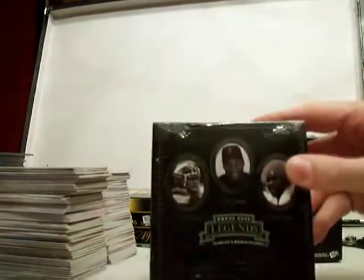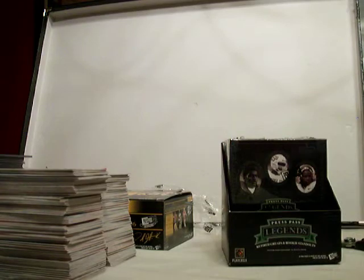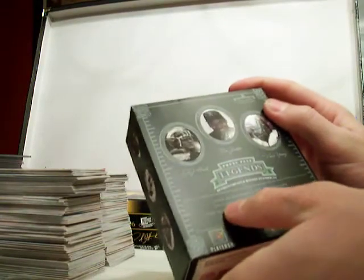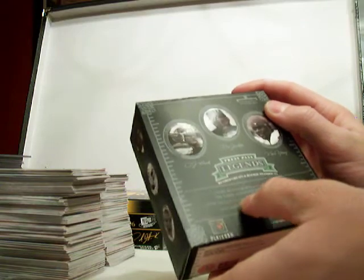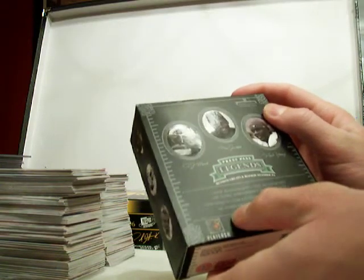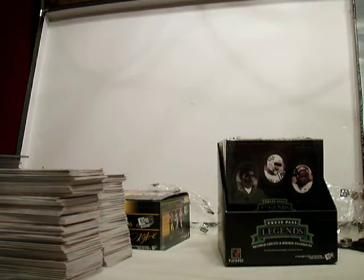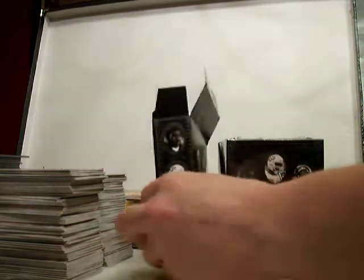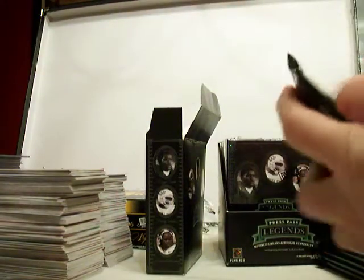Let's just go right in order. First mini box here. I'm not even sure how many packs or anything. It says one autograph or a GameView's Jersey per mini box. Once serially numbered per pack, ninety cards per mini box. Okay, so there's a few packs in each box. If I do end up turning off the video to eat, I'll just pick up right where I left off later.